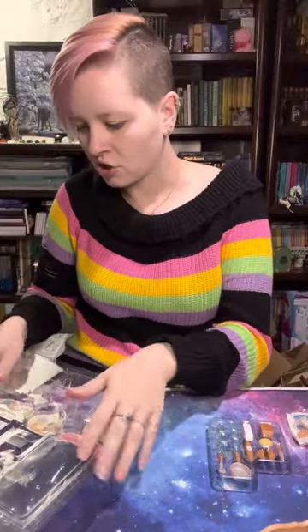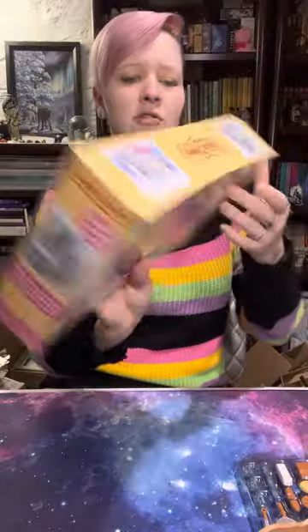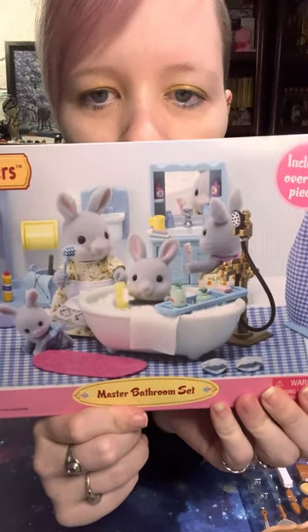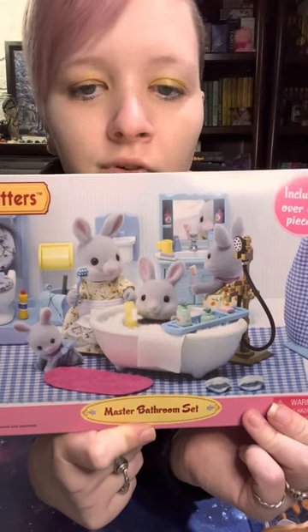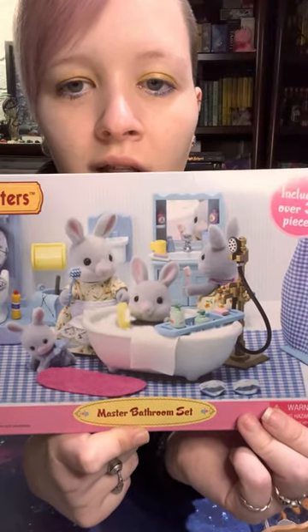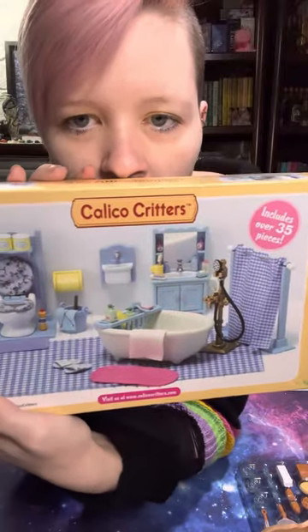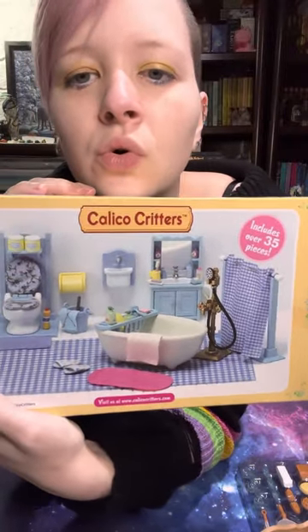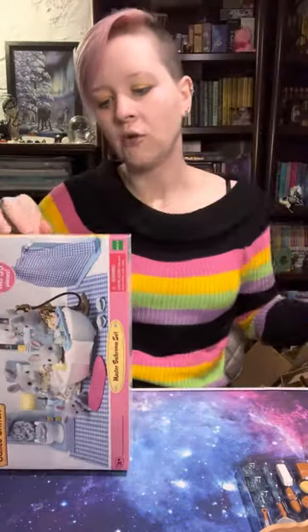That is the starter home set. Now we're going to slide this stuff to the side and open up the master bathroom. These were the rabbits I mentioned — they're like that blue-gray, and I think there's a lighthouse set that goes with them. It's probably either old, sold out, or expensive because I couldn't find it on Amazon. I think they're like the seaside rabbits — it would be perfect for a seaside home, all blues and cool. I'm so glad I found the rabbits and they weren't expensive; they were on sale and Prime.